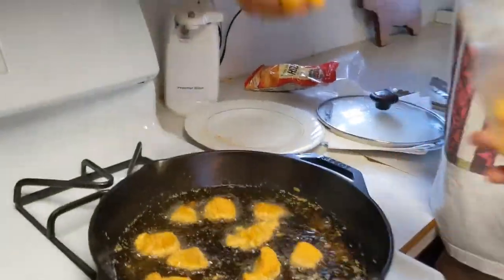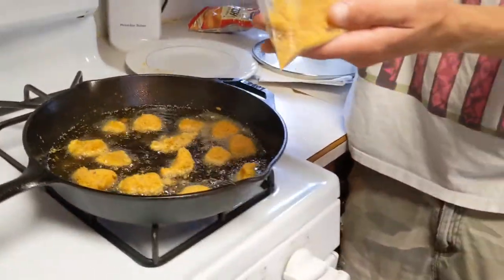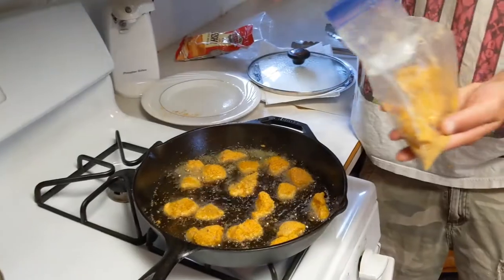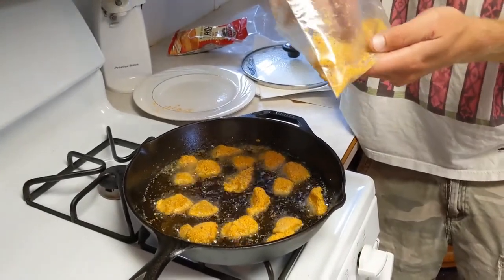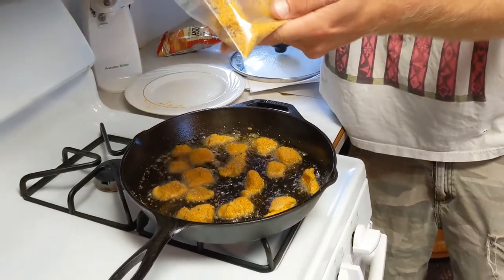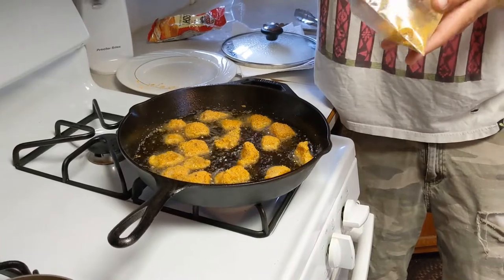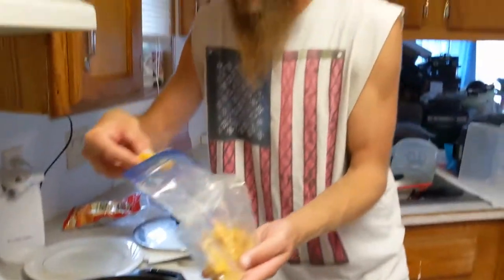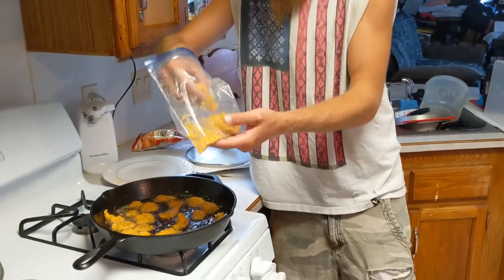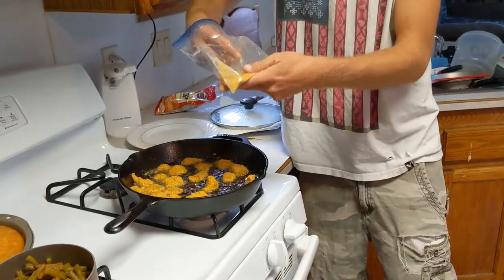Oh yeah, that's sizzling nice there. I just wanted to make a quick video of how we like to fry our fish. It's been really hot so I haven't been able to get outside, so I figured I'd make a quick video on catfish fry — good old fashioned catfish fry.